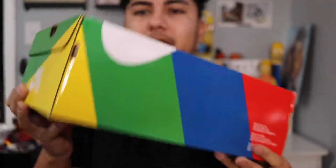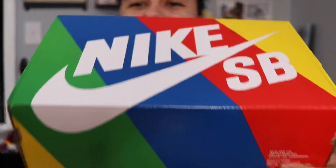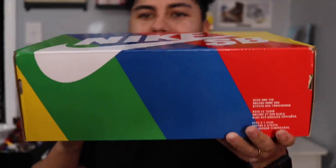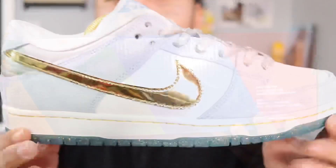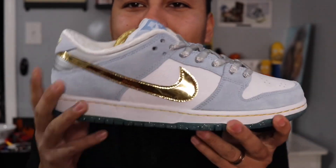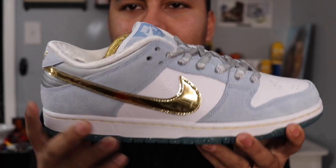There are so many details on this shoe, I can't wait to get into it. And there you have it — the Nike SB Sean Cliver. These are so amazing in person.